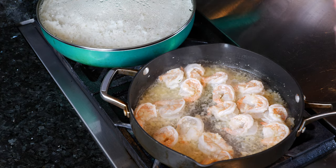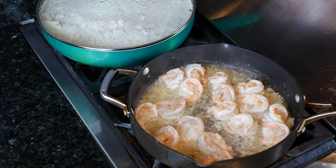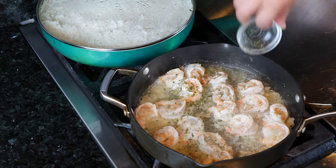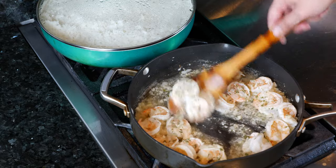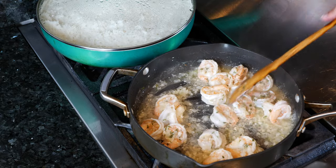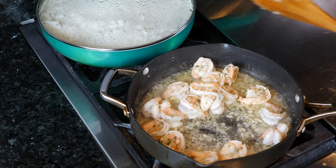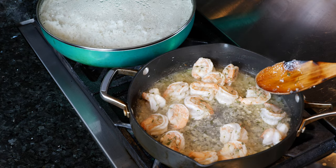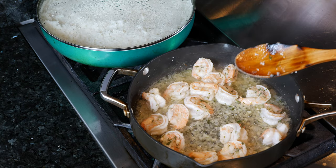Once you've flipped over all your shrimp, you want to sprinkle your pepper — whether it's white pepper or black pepper. Today I decided to use white pepper. Then you want to add your parsley. You can use fresh parsley but I'm not too fond of it — it gives me headaches for some reason. The dried parsley I do well with. When I was younger I'd always add a sprinkle of parsley to any dish that wasn't Mexican, trying to be fancy.